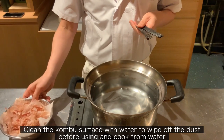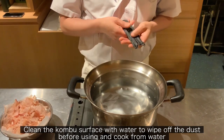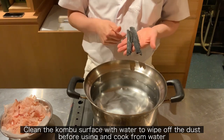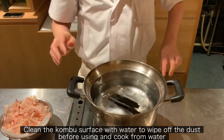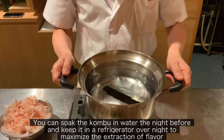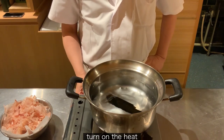Clean the Konbu surface with water to wipe off the dust before using, and cook from water. You can also soak the Konbu in water the night before and keep it in the refrigerator overnight to maximize the extraction of flavor.